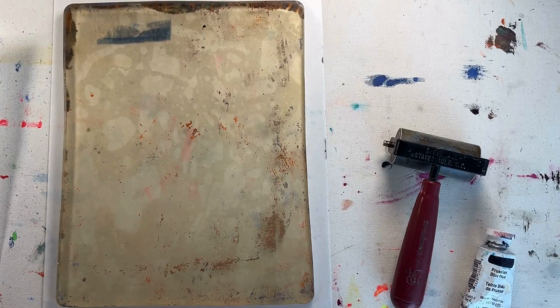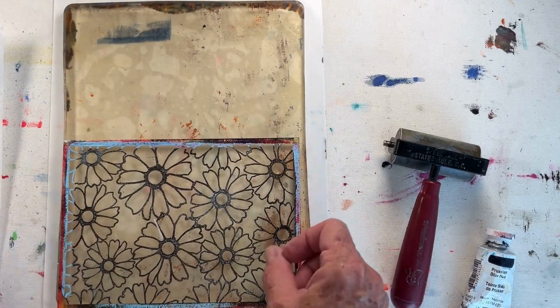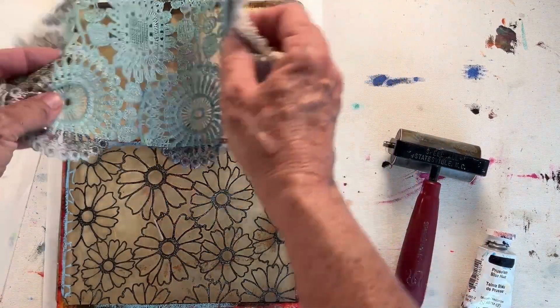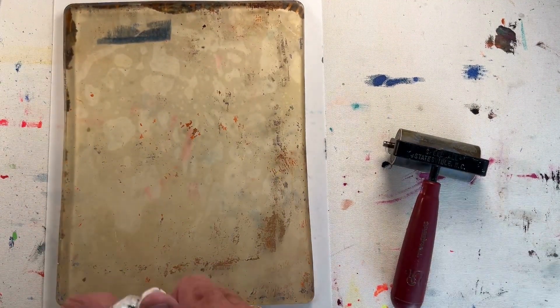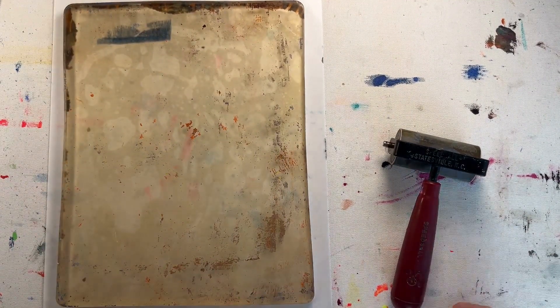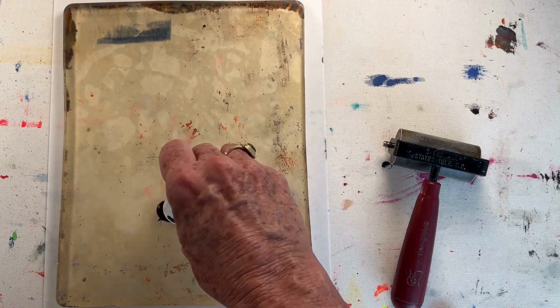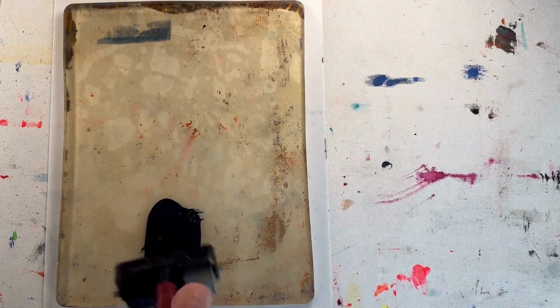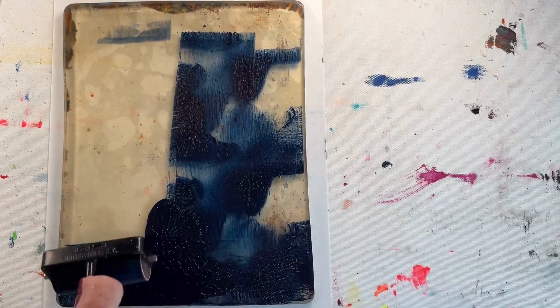Hi, in this demonstration I'm going to create a ghost print of a flower stencil and some flower fabric. After the ghost print dries, I'm going to color it in with Posca pens to create some more layers. Let that dry and then add another layer of paint and pull some prints.